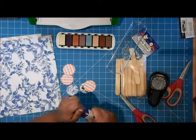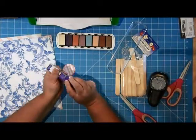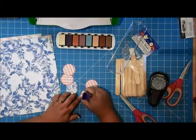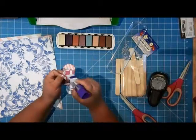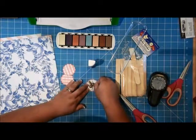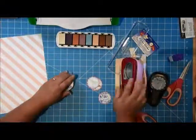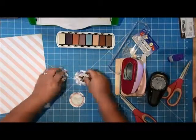Now I'm going to use my trusty little Xyron glue stick here to put this all together. I like this glue stick because it has a point on one side and it's round on the other side, so it's also great for doing things with corners. I'll add him in the middle there, and those will go in the center like that.